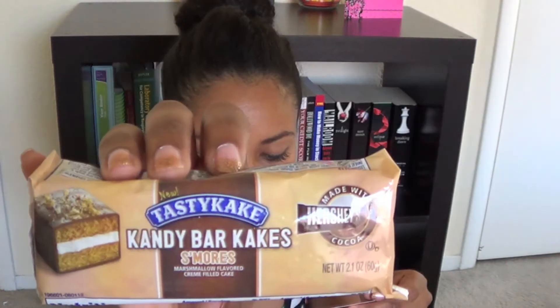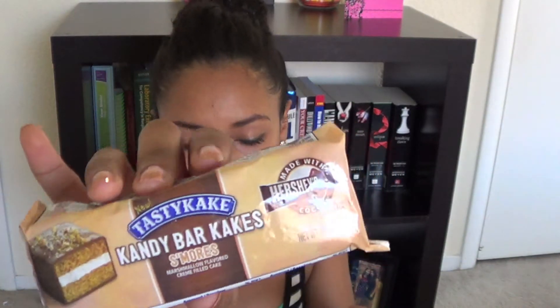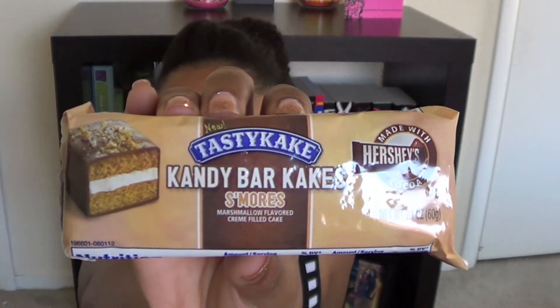Opening this up, this is the card on the back — it talks about all the products that are in here. The first product is by Tasty Cake. This is the Candy Bar Cakes in the flavor S'mores. It's available in S'mores, Peppermint, and Peanut Butter.